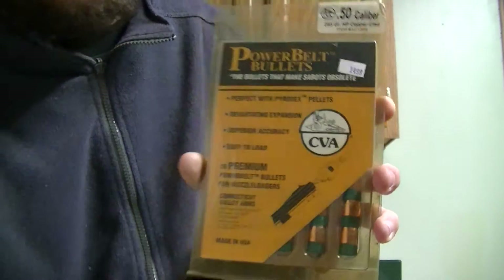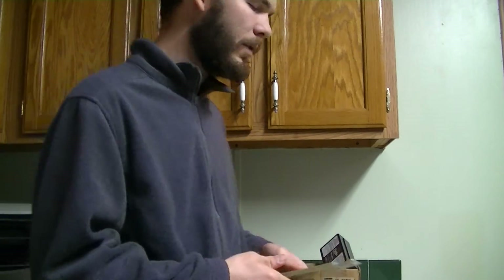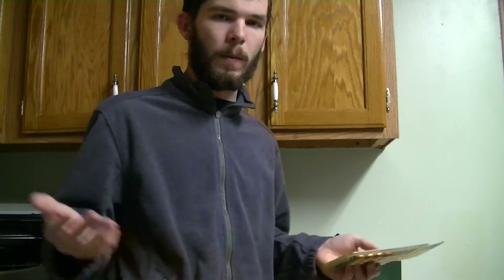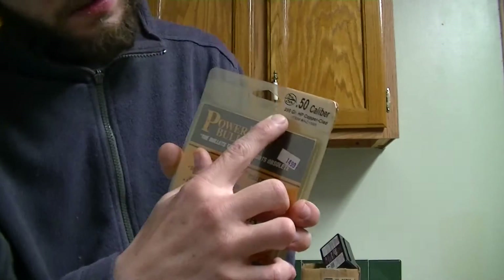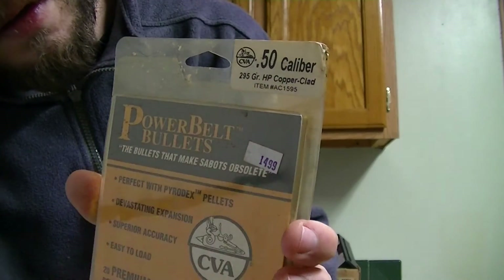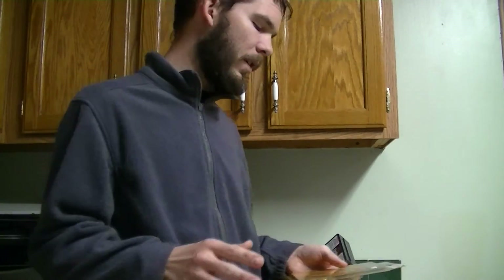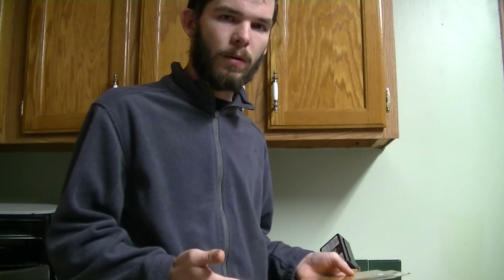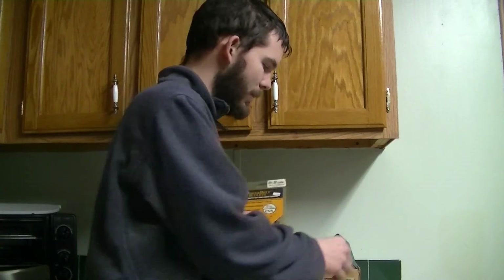It even says right on the PowerBelt packaging — 'perfect with Pyrodex pellets.' This is the setup I use, the setup my dad uses, and it works perfect. These are 295-grain bullets, which is a lot of weight. 50 caliber is pretty big around, so get yourself a 50-caliber muzzleloader and use this setup — PowerBelt bullets with Pyrodex pellets.